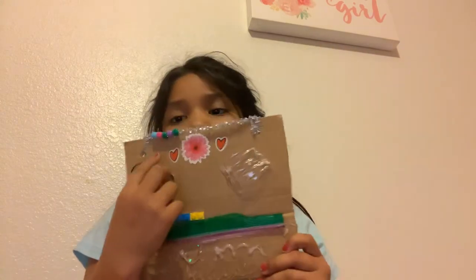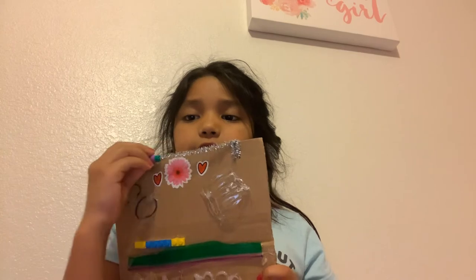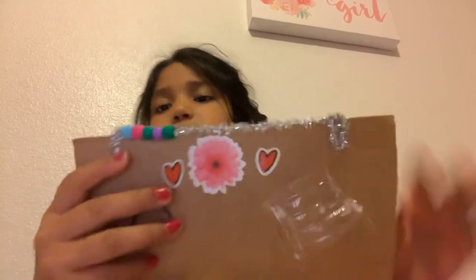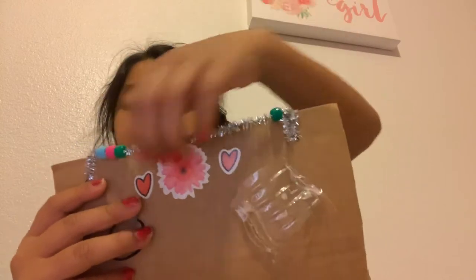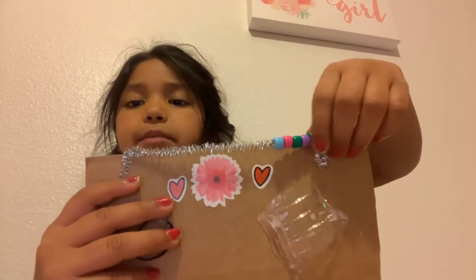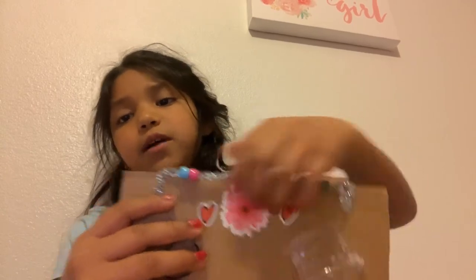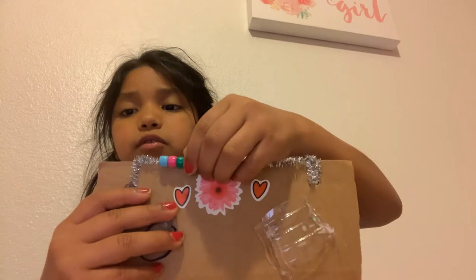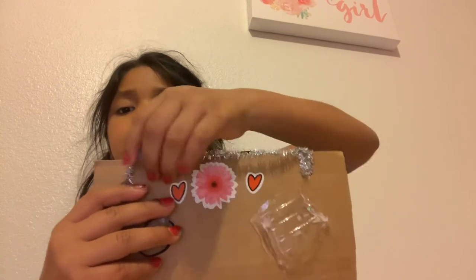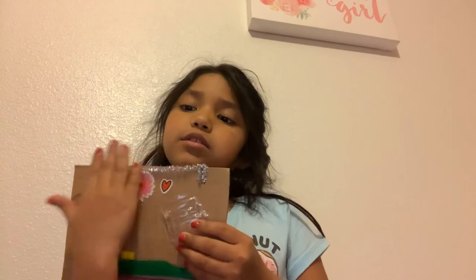Okay, so this is my fidget board. The first thing I made was this little screen. I first got a pipe cleaner and I got some beans — I put five. If you want more or less, you can put as much as you want, but not so many that it covers the whole thing and won't move. This is what it can do — it moves the things around.